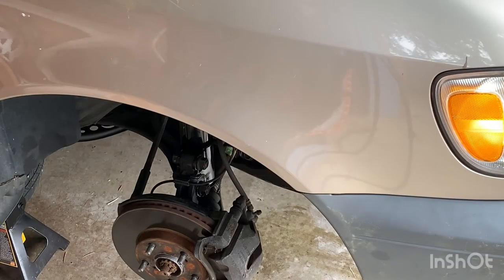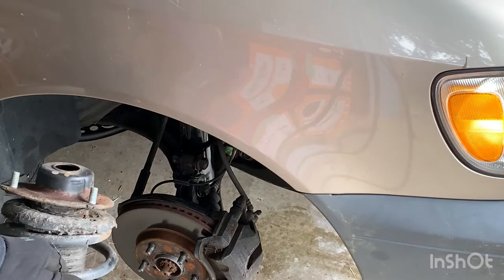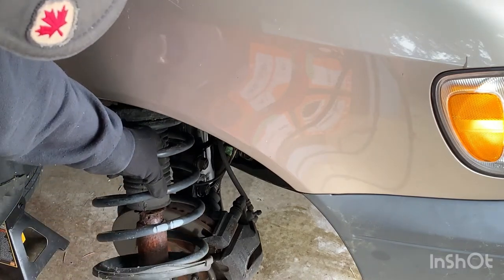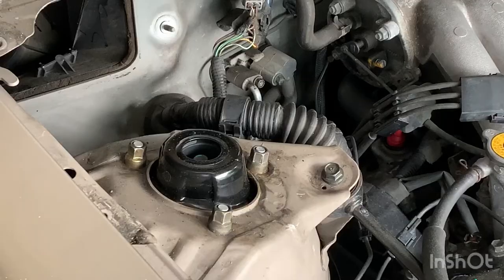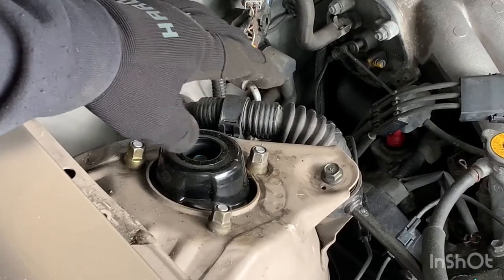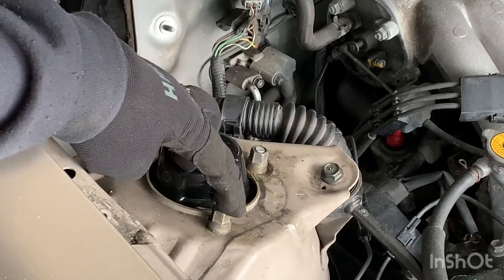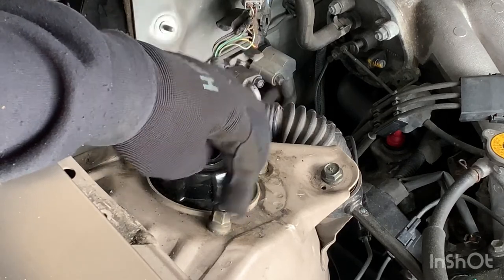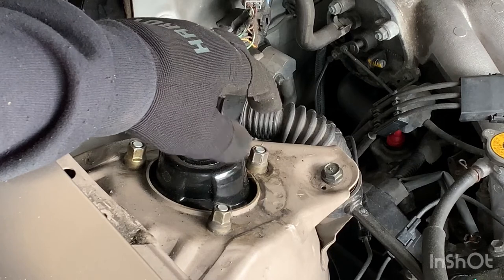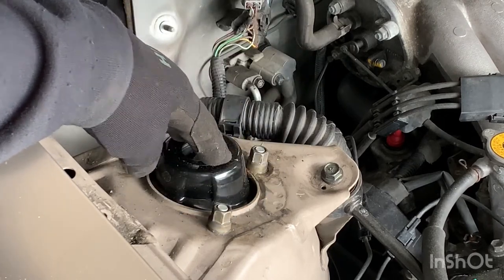I had to install the new struts off-camera, but I'll show you what I did — it's pretty easy. The strut goes in from the bottom; you push it up inside and then bolt it on top. Once you've got the strut in from underneath, hold it with one hand and start putting these three 14mm bolts in by hand. You don't need to fasten them too tight yet — just enough to hold the strut so it doesn't drop down.